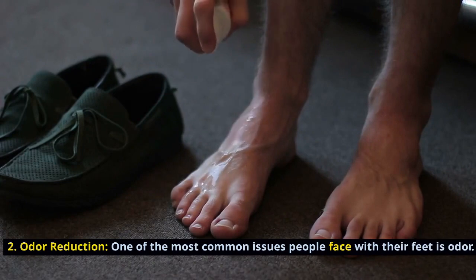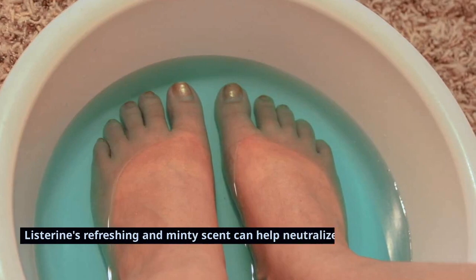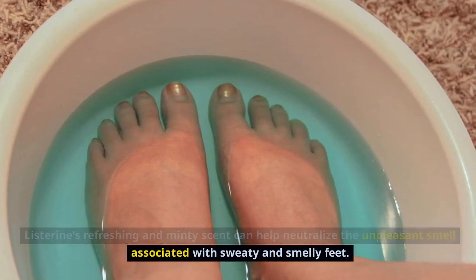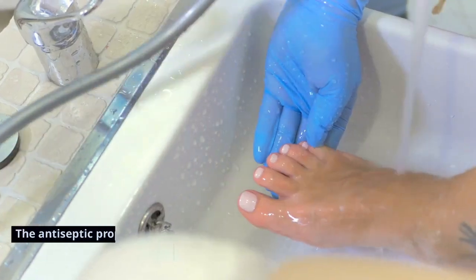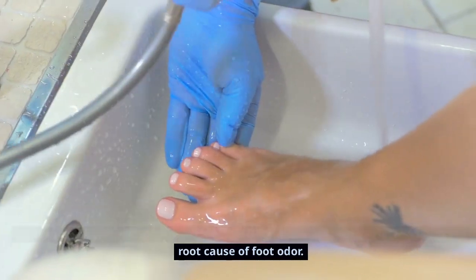Odor reduction. One of the most common issues people face with their feet is odor. Listerine's refreshing and minty scent can help neutralize the unpleasant smell associated with sweaty and smelly feet. The antiseptic properties also help in reducing bacterial growth, which is often the root cause of foot odor.